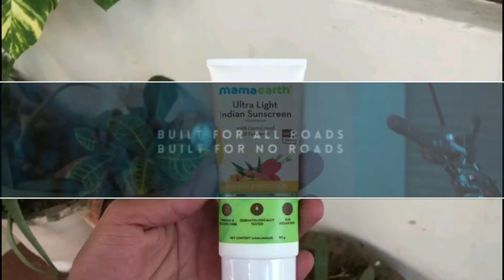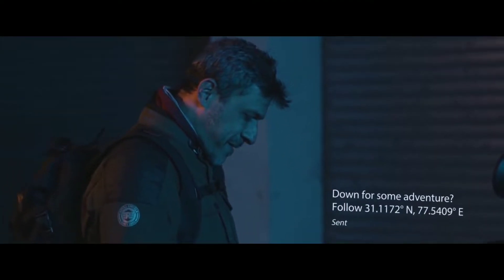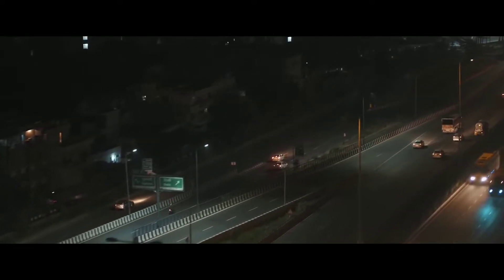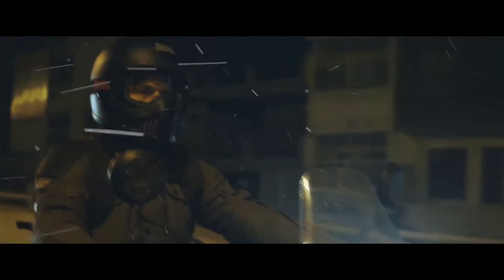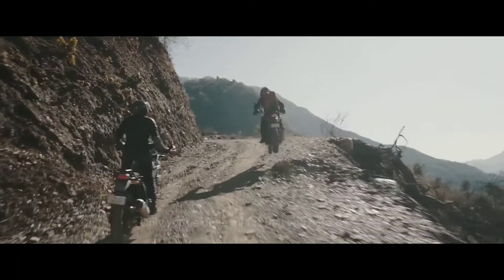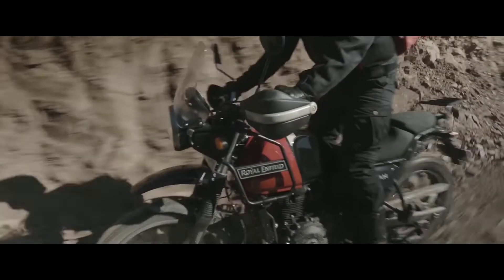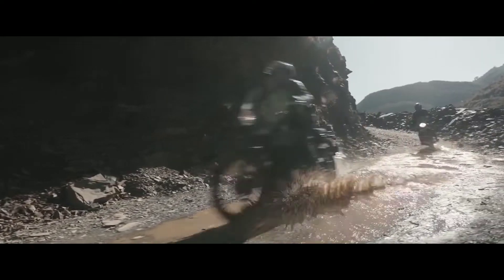Now, back to the bike. For the instrument cluster, we will get a slightly smaller unit compared to the Himalayan, but we will also get Tripper navigation. For suspension, we will get the same setup — telescopic forks at the front and a monoshock at the rear. There may be some modifications since this is a road-friendly bike. The engine will be the same 411cc SOHC unit producing 24.3 bhp and 32 Nm of torque, paired with a 5-speed gearbox.